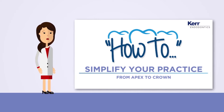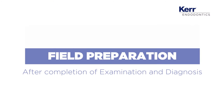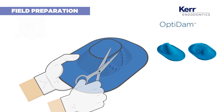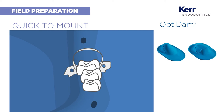Today we're going to look at an endodontic treatment requiring a complete tooth reconstruction. We are going to start by isolating the operative field with a rubber dam. OptiDAM is a 3D anatomical dam with a unique design that allows you to mount it quickly. Make sure that the tooth is completely isolated to avoid fluids running into the oral cavity.